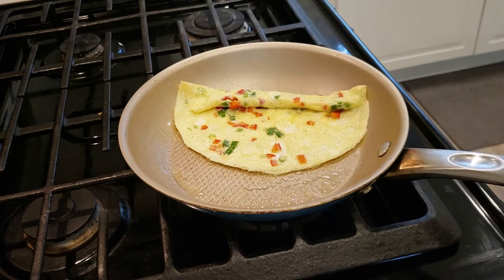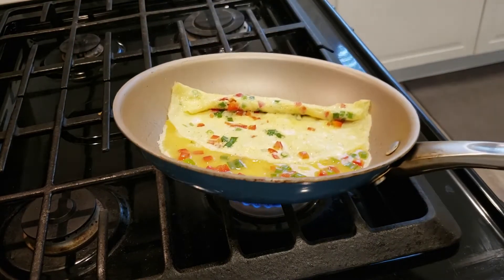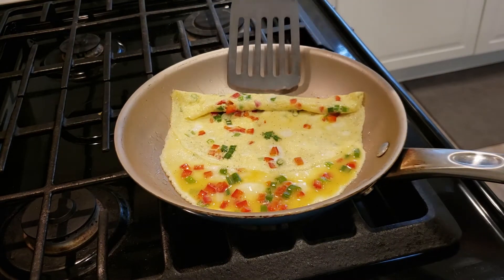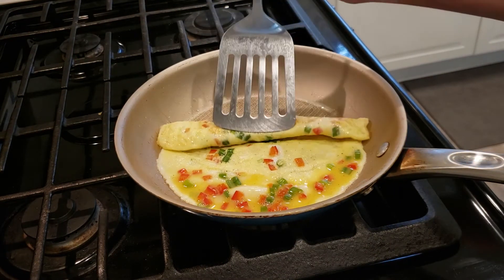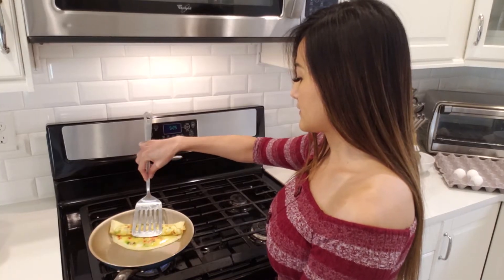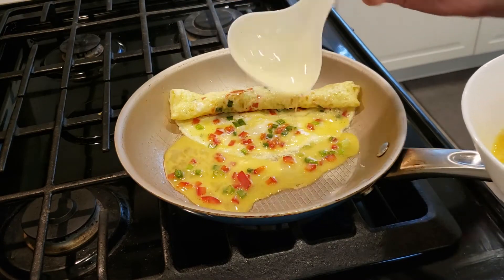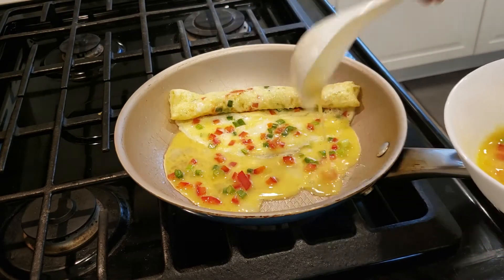Give it a quick spray and add more egg mixture. Cook until half done and roll it halfway up. Lightly grease the pan each time you roll up. Add another thin layer of the egg mixture.